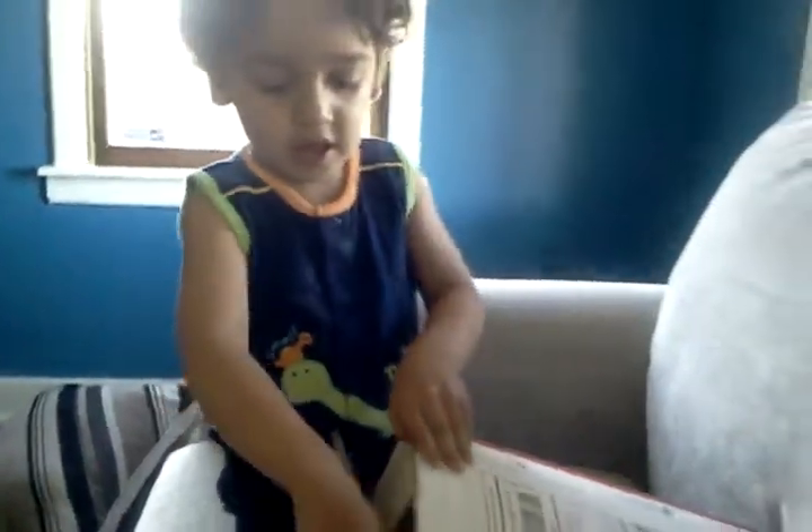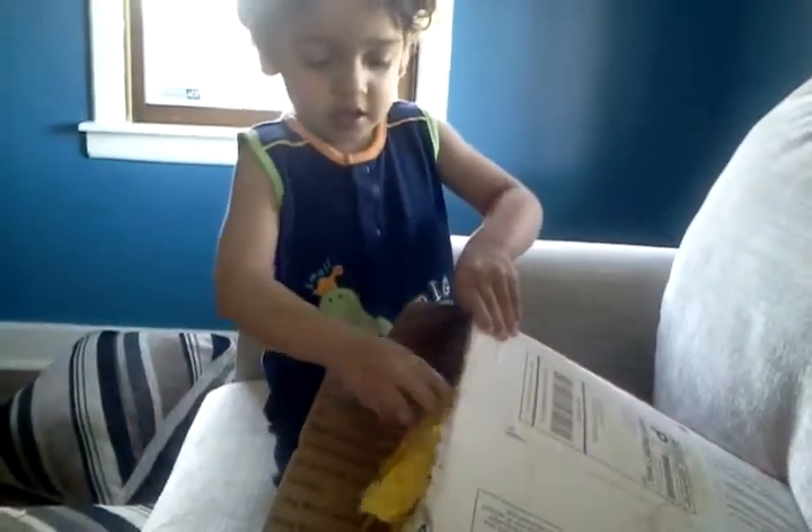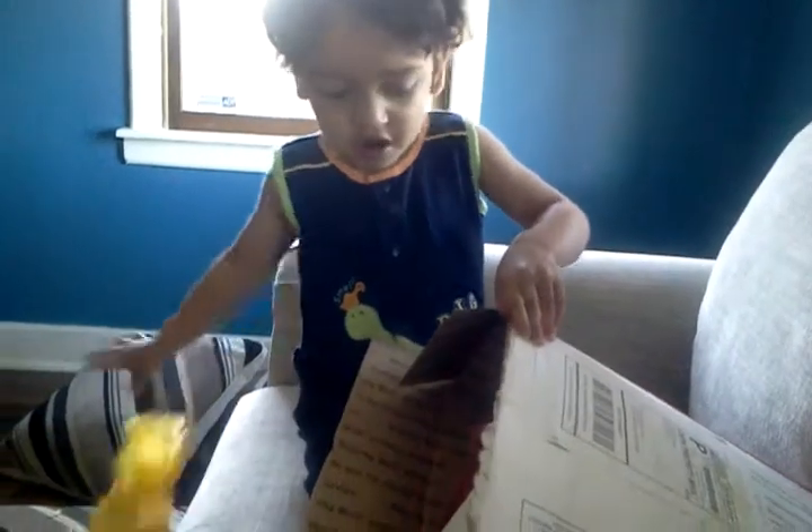Okay, you want to try and open it? Yeah. What's in there?